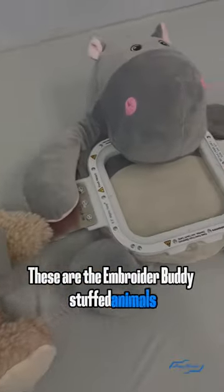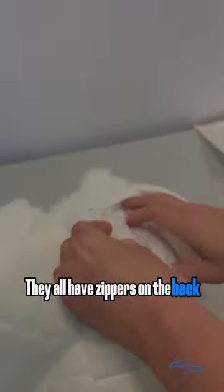These are the Embroider Buddy stuffed animals. They all have zippers on the back so you can remove the stuffed pillow for easy embroidery.